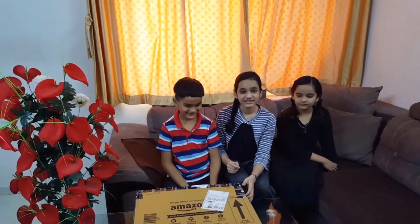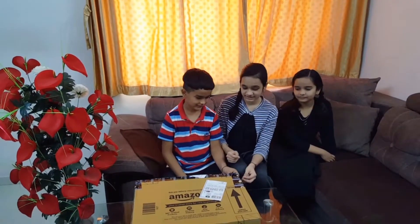Now we will unbox the laptop. This is an i5-11th generation processor and we will now start unboxing it.